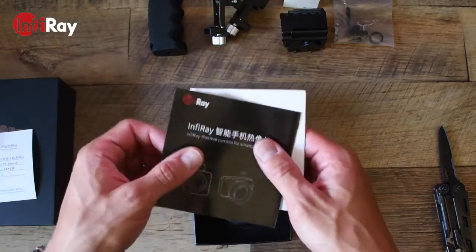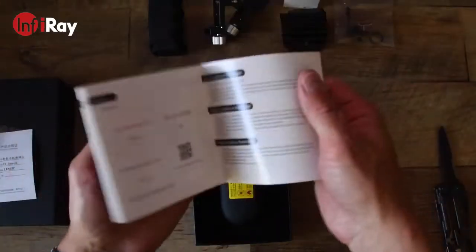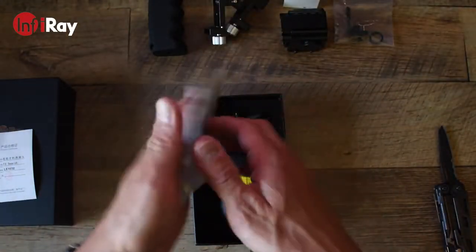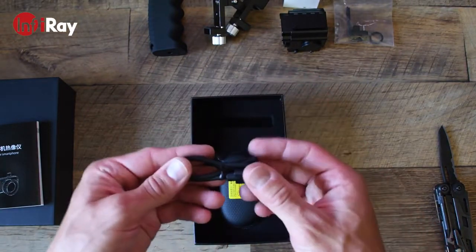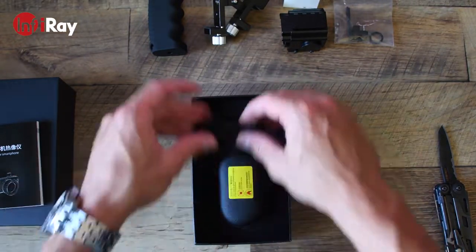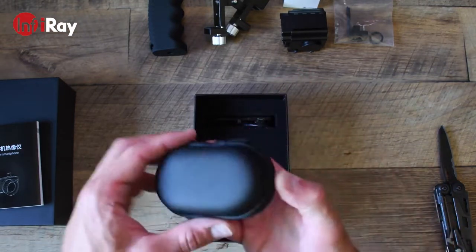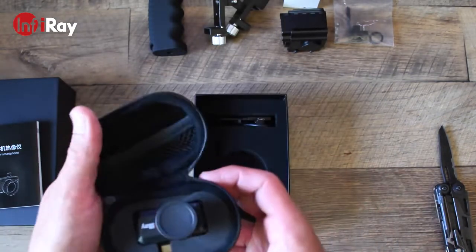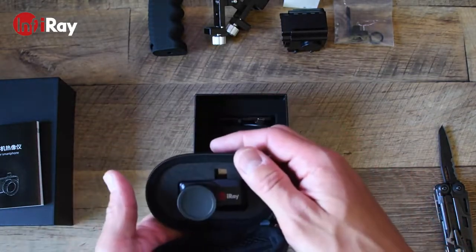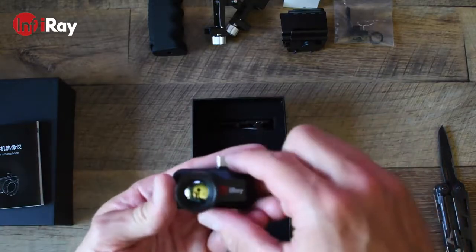Inside the box you'll find a few things, one of them being the user manual — Mandarin on the front and English on the flip side. It also comes with an extension USB-C cable which is used for the mounted handle grip, and a nice traveling carrying case which is pocket size to carry your camera around.